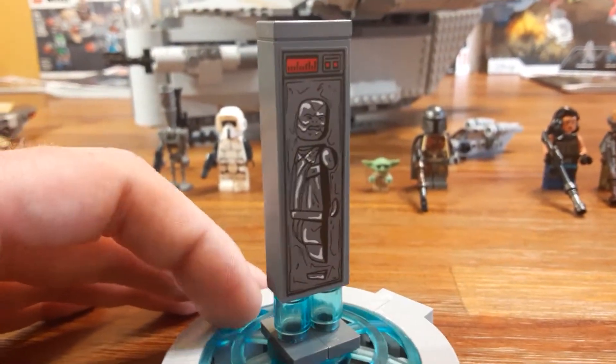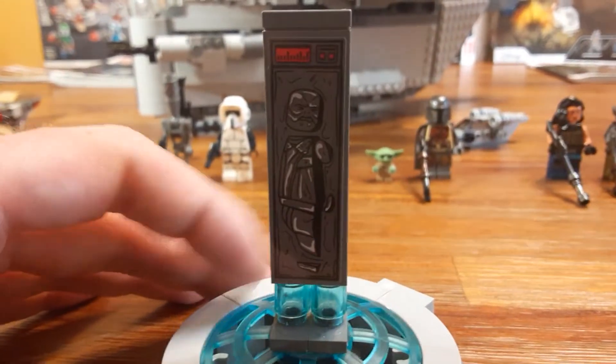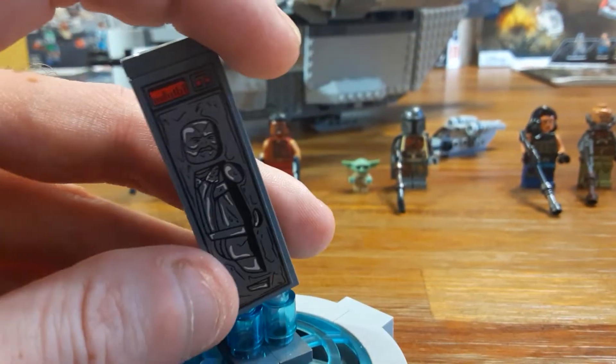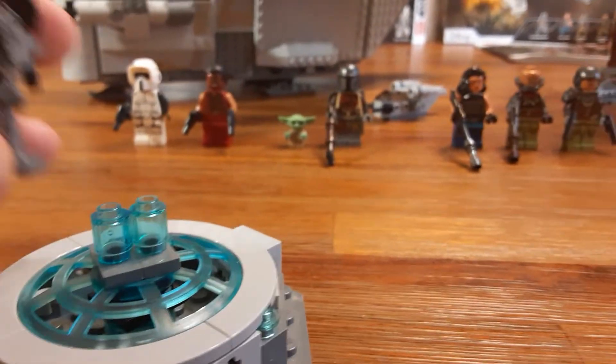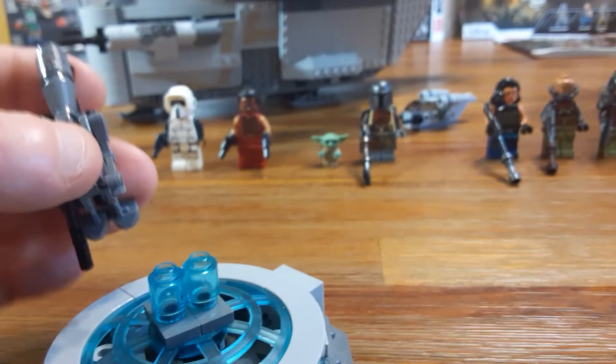I'm not sure if this is the same aquatic blue character I'm thinking of or not, but that could be him. I'm not sure — from season one, whenever he gets first frozen in carbonite. Here's our IG-11, which is similar to the character we got in the Cloud City set.